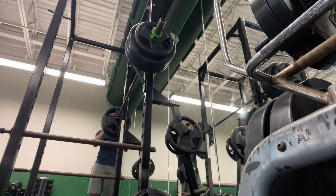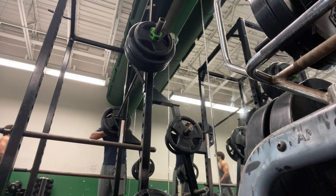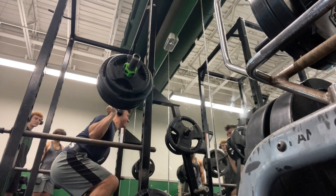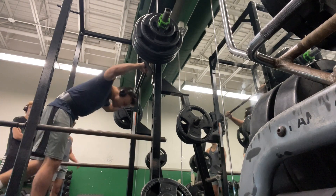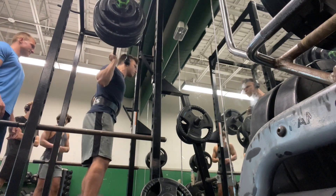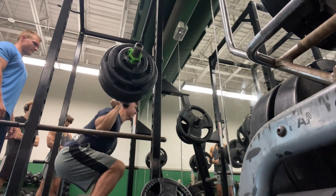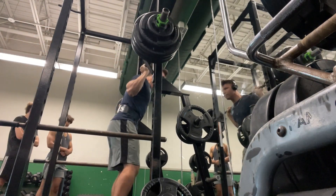You always got to make sure you use protection, so here's us putting the clips on. Here's 365 — this is a 10 pound jump from our last PR. Moved pretty solid, so we decided to move that up to 375. Into the squat, form stays solid all the way, and it's racked. New 20 pound PR.